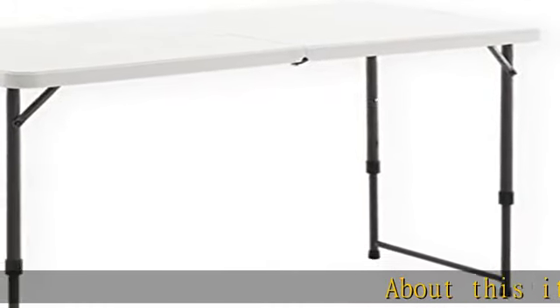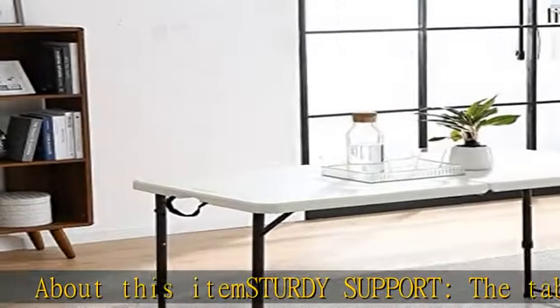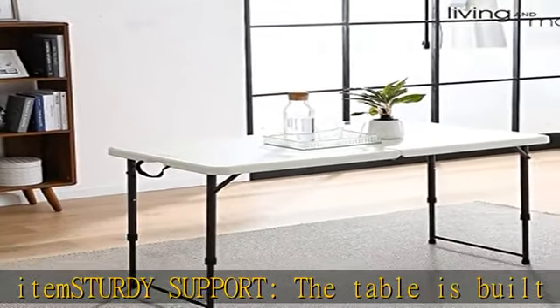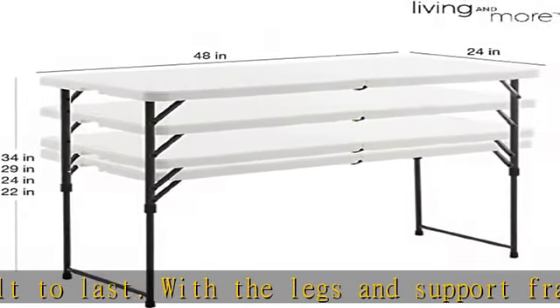Sturdy support: the table is built to last with the legs and support frame made of powder-coated steel and the table top made of high-density polyethylene. This table is built to last.